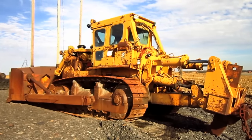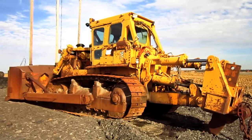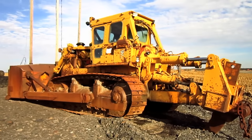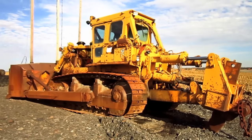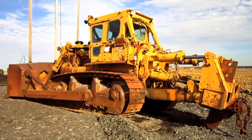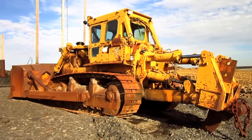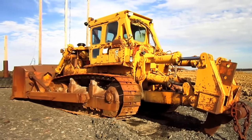The overall operating weight of the D9H, when equipped with the 9U blade and the single shank ripper as you see right here, is 52.4 tons. With the multi-shank ripper installed, the D9H weighs in at 55 tons.